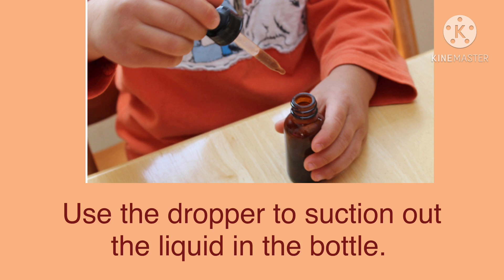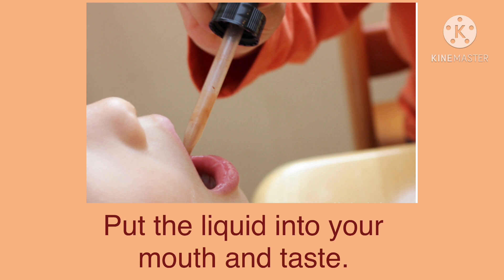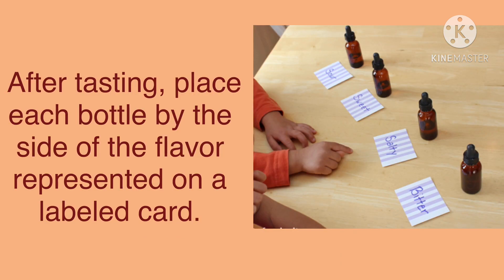The taste bottle has a special holder called the dropper, which is used to suction out the liquid in the bottle. You put the liquid into your mouth and taste with your tongue for salty, sweet, sour, or bitter.